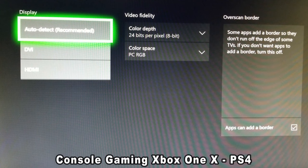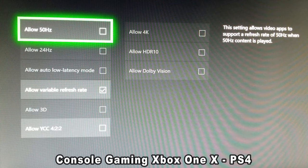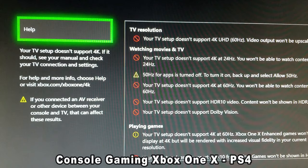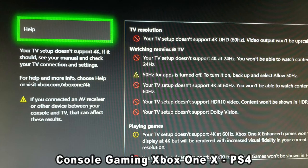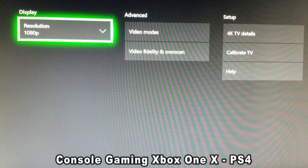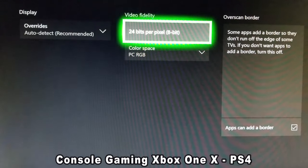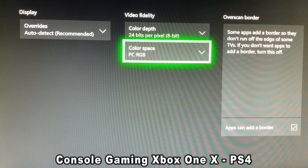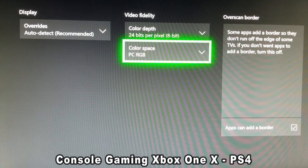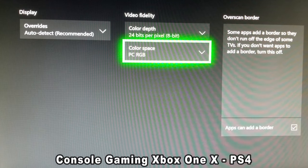I've seen in other videos where it's supposed to show 120Hz, but it's not showing 120Hz here — it just lets you use the refresh rate option. It's not showing anything at 120Hz like a FreeSync 2 monitor would show. Also under Video Fidelity, it's an 8-bit panel so you can't change that. But under Color Space, switch it to PC RGB, even if you have an Xbox connected. People might say it's going to crush the blacks or look too dark, but no — it makes it look a lot better.